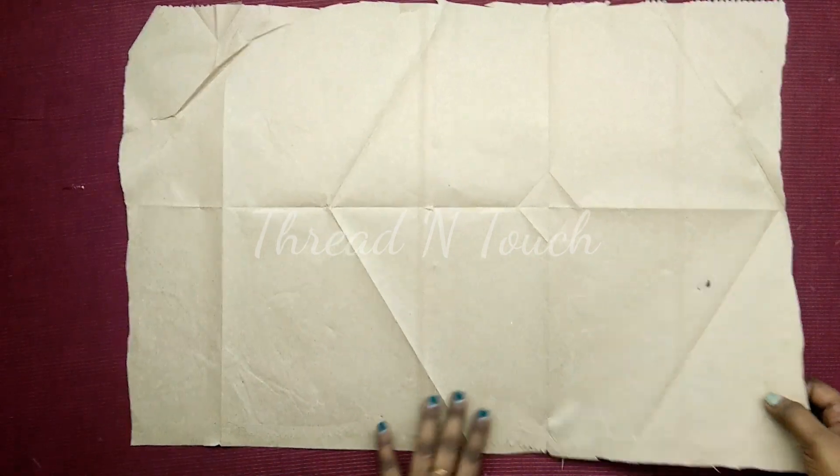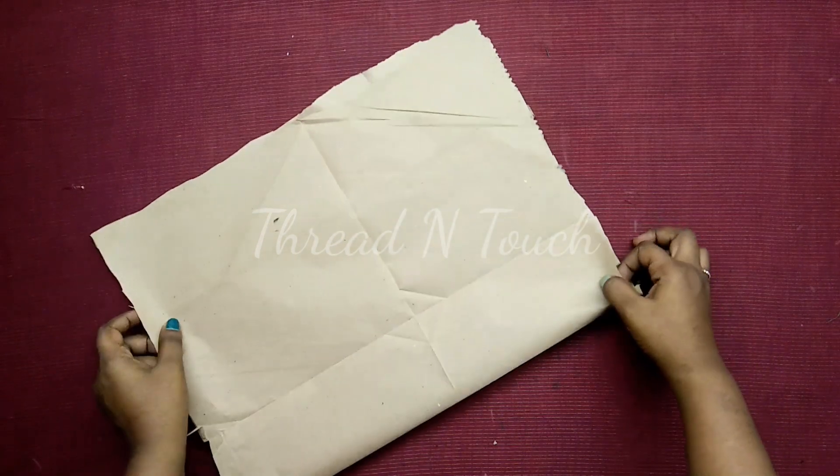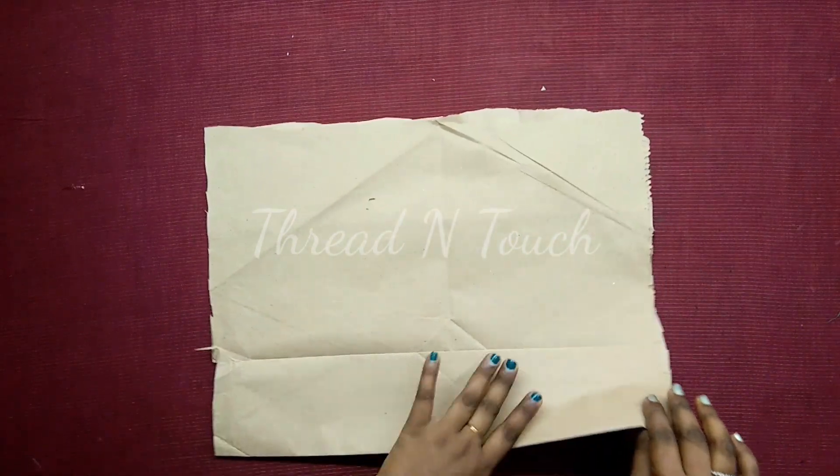Hi dear, welcome to Kauru Channel. We are going to make a single stitch. We are going to make a sleeve cutting here.